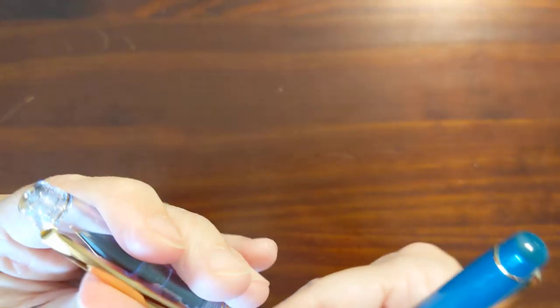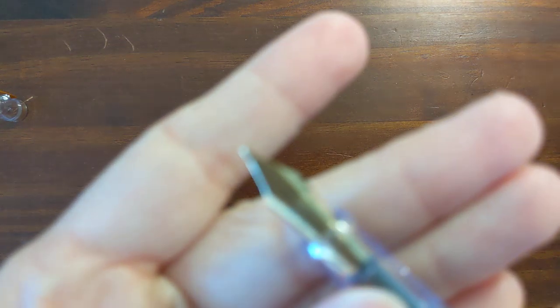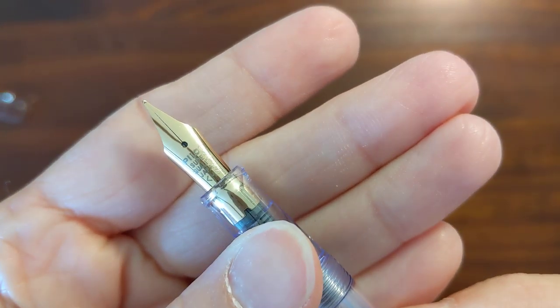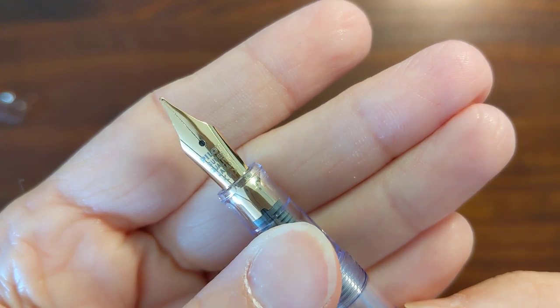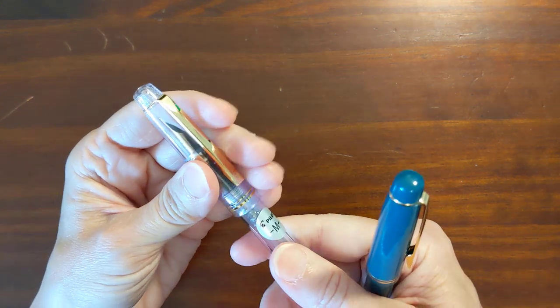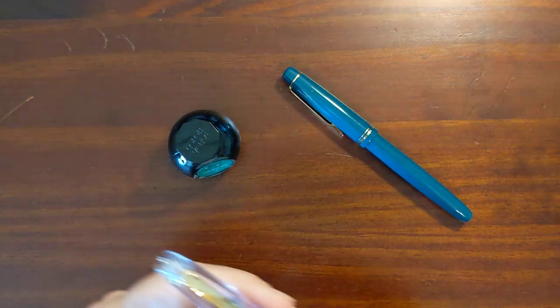And this one looks more like it's maybe laser etched on there. Both are medium nibs. Let's see how they compare. I'm going to put the same ink in both of them.